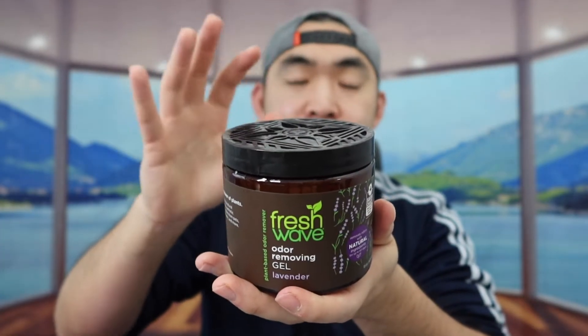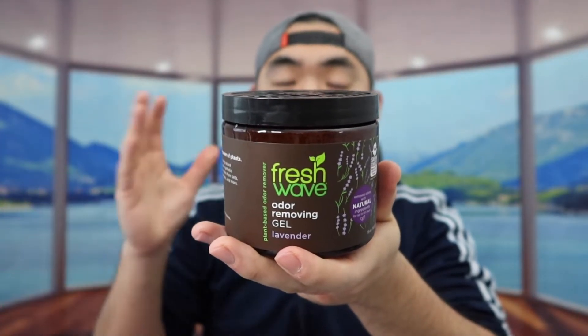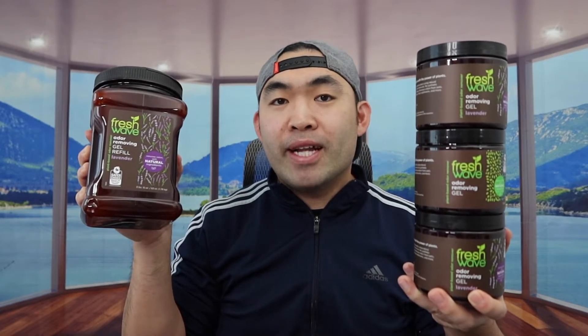Once you do that, it's all set to put wherever you want, and it will help you remove any kind of odor in your room, bathroom, or anywhere else, and also help freshen up the air as well. That is everything for the unboxing and testing of the product. For this product, I have to say it is pretty worth it — especially if you're looking for a high-quality air freshener that also works as an odor remover, with different scent options and a refill option.